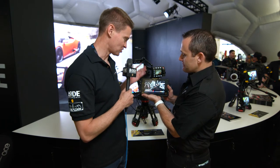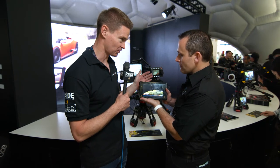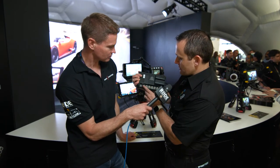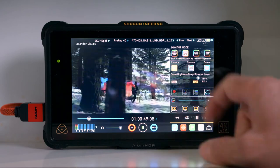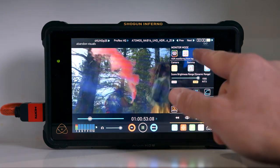At first look this looks exactly like a Shogun or Assassin, but what are the main key differences? The panel is the same as the Flame's, but mainly it's the BNCs on the back. We've got four inputs and we can convert to one 12-gig output or to HDMI from the four BNC cameras. And then the other most important thing is that it upgrades the recording to 4KP60.